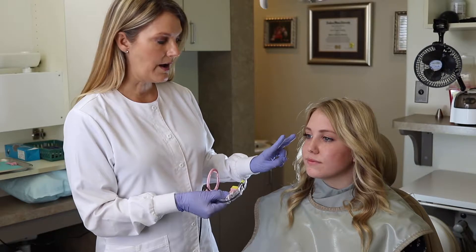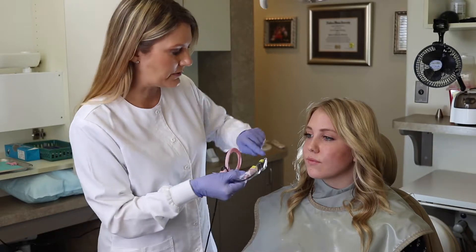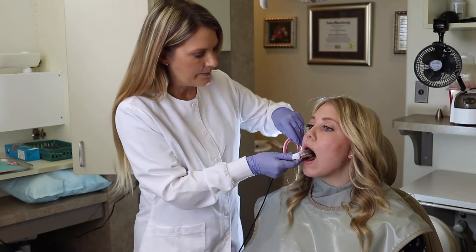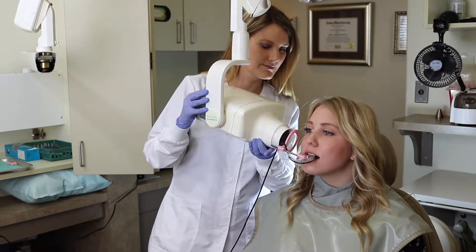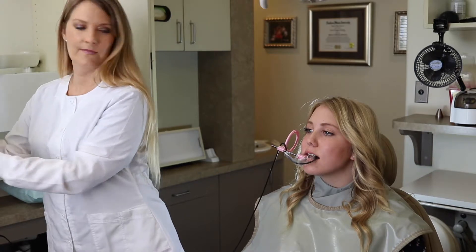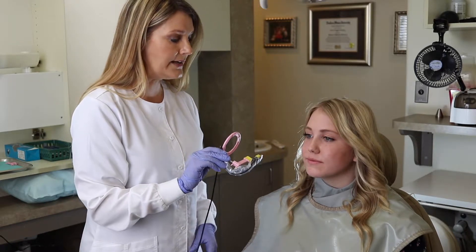Now I'm going to place this, and we're going to be taking an upper right quadrant and lower left quadrant with this same position. Open — so we're ready to take our x-ray. Then we're going to take this out after we've taken two upper posteriors on the right.